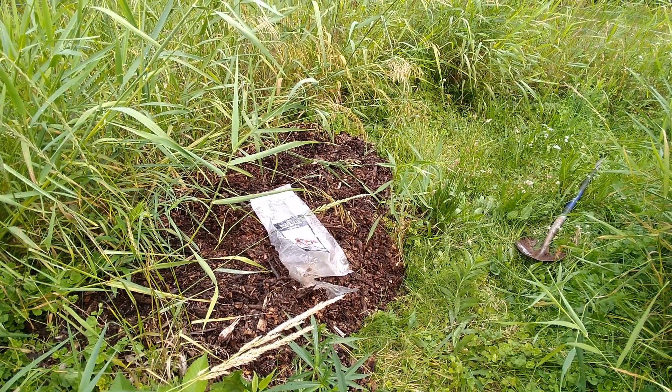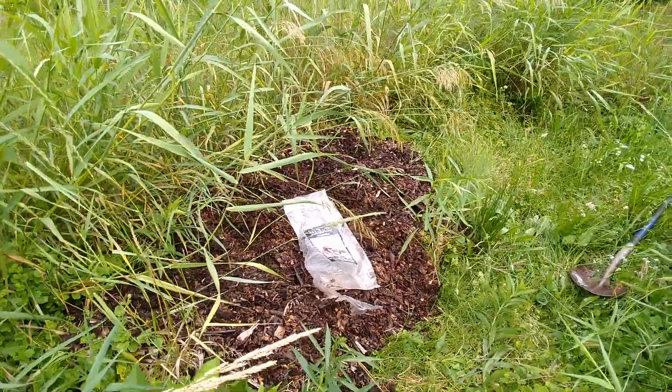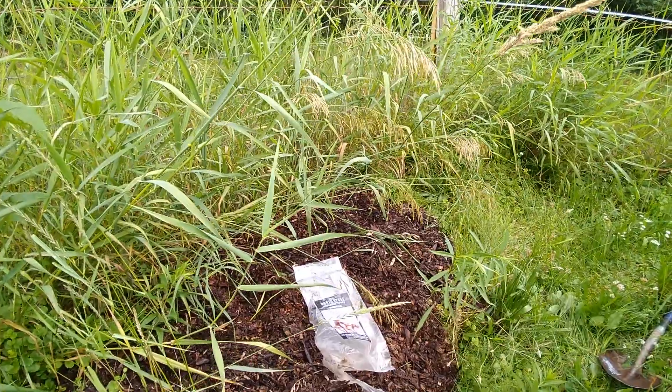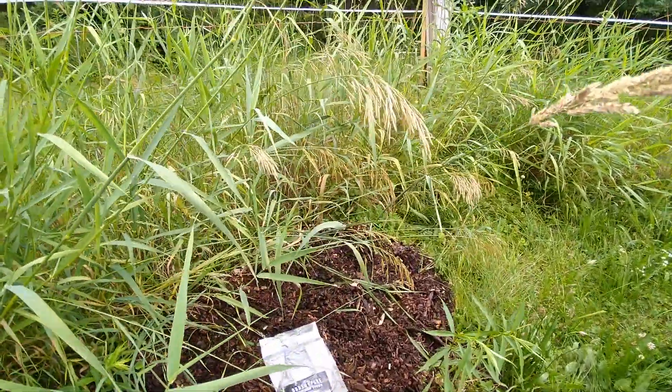I just planted the last of the wine cap mushroom spore from North Spore in the orchard. We have planted hazelnuts and chestnuts here.